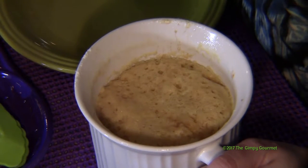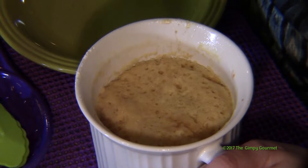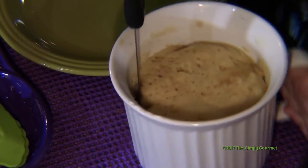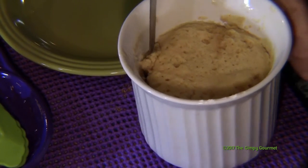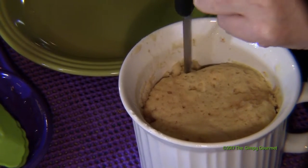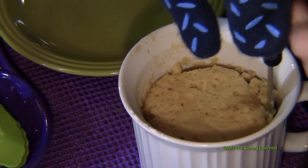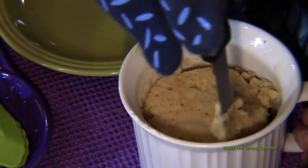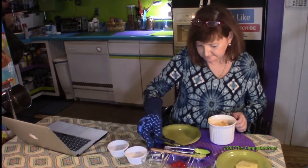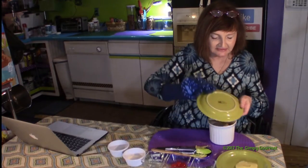Wait for about 30 seconds. Then take a knife around the outside to loosen it, and flip it out.